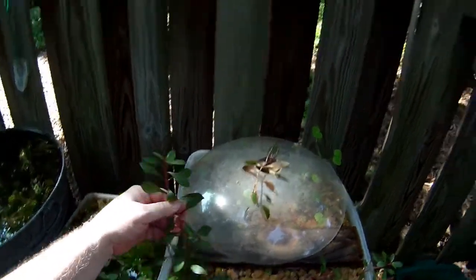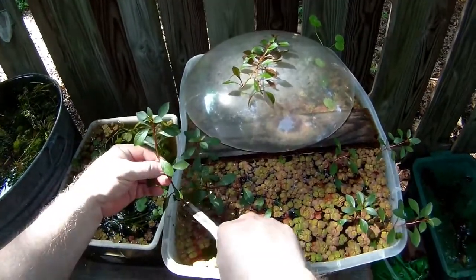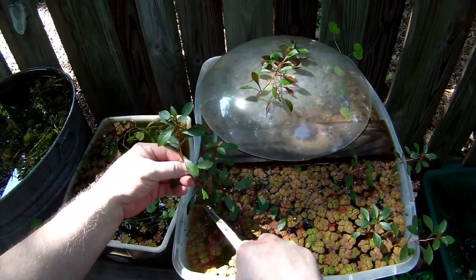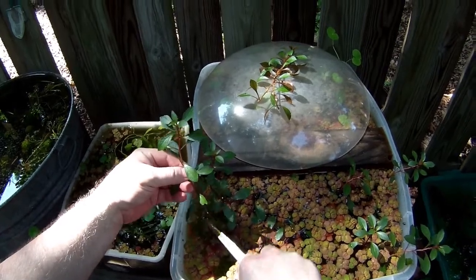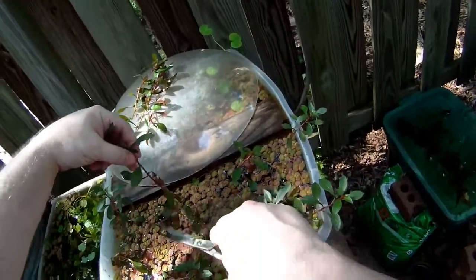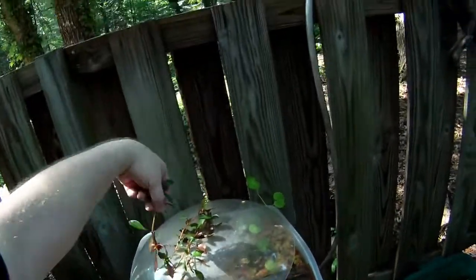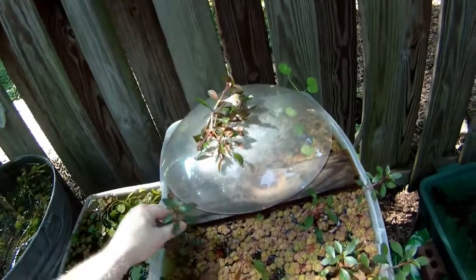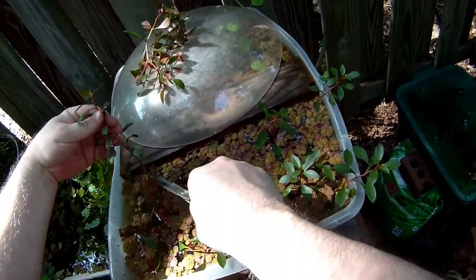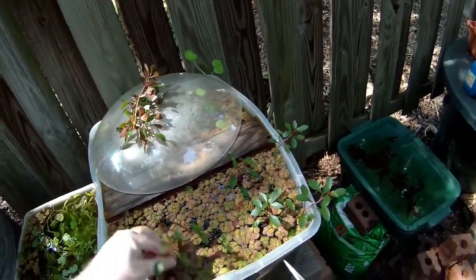Here I am clipping some of the immersed grown ludwigia repens. For those of you who have never seen ludwigia repens submerged grown, that's what it looks like. And look at those red root floaters — that's what you get when you put them in real sunlight: red and orange on the top and blood red on the roots on the bottom.